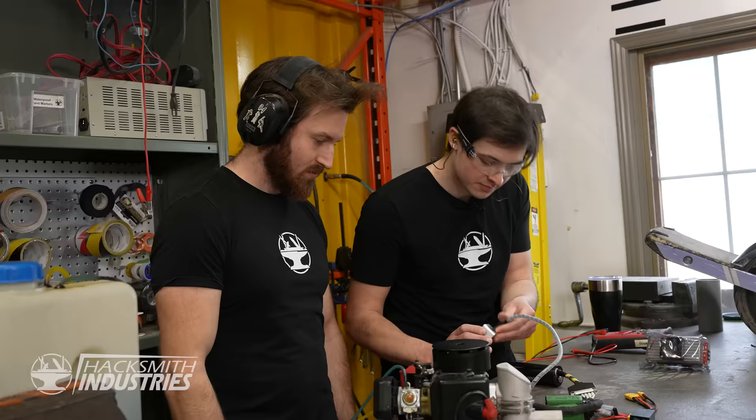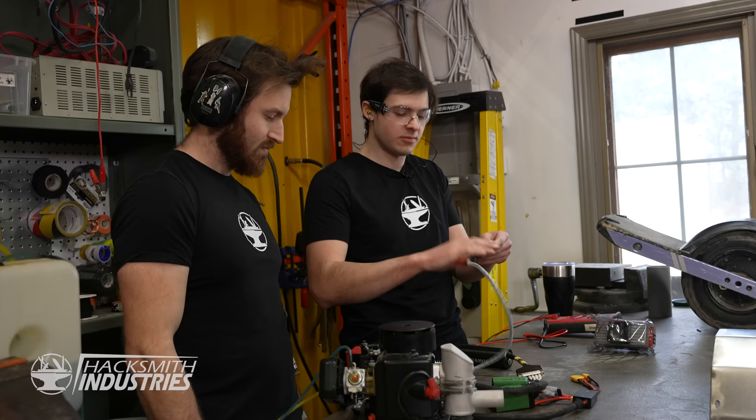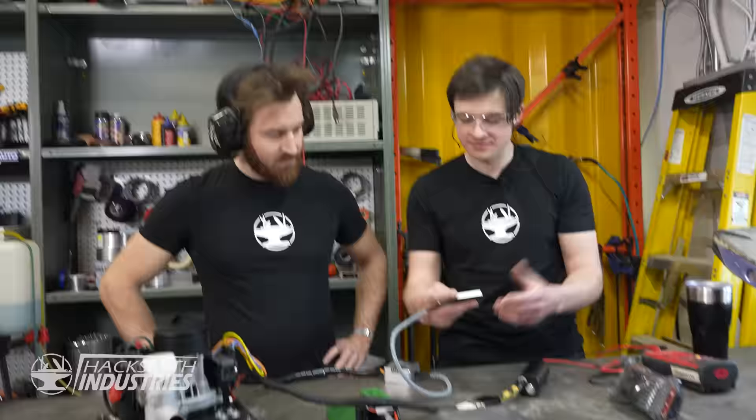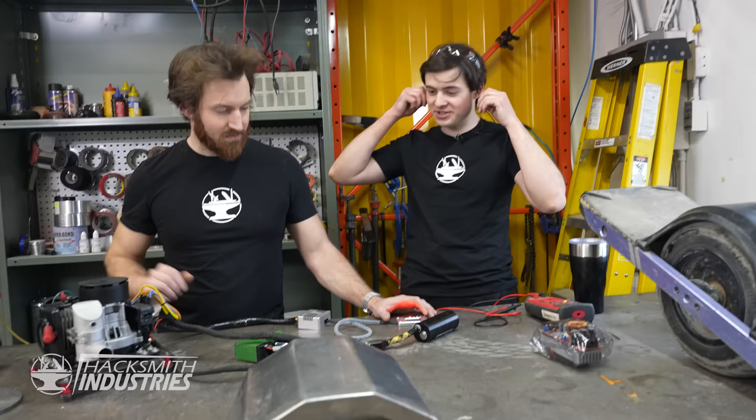It started. It spun the motor and it made power. Our screen doesn't seem to be working and I don't know why. Reset — it's back. Everything seems to be working right off the bat. I did not expect that to fire right up. So let's go figure out all the electronics now.